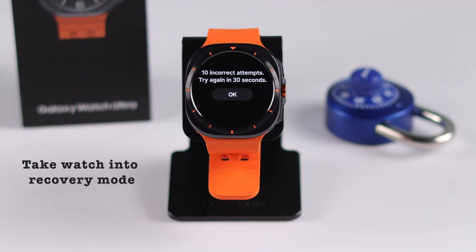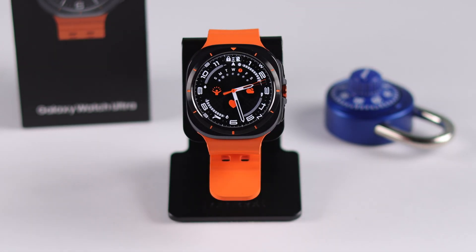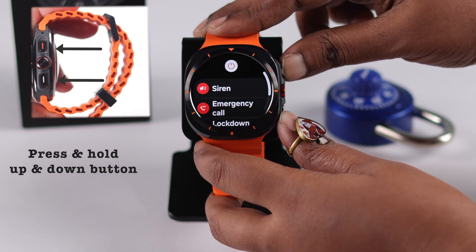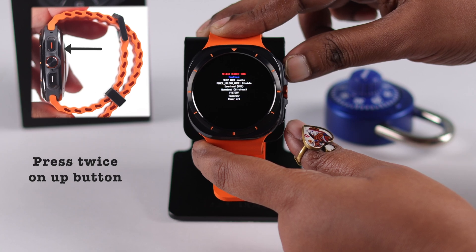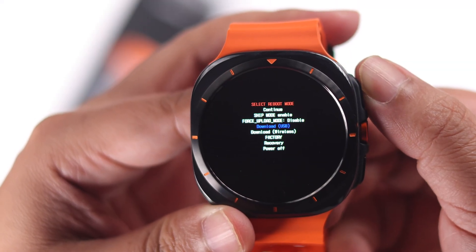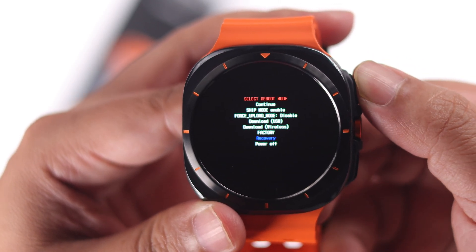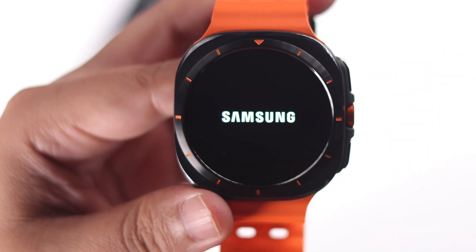To remove the forgotten PIN, we need to go into recovery mode. First, make sure the watch is turned on. Now press and hold the up and down buttons until you see the Samsung logo and 'Rebooting.' Release the buttons, then press twice on the power or up button. Use the same key to go down to 'Recovery,' the second option from the bottom, then press the power key to select it.